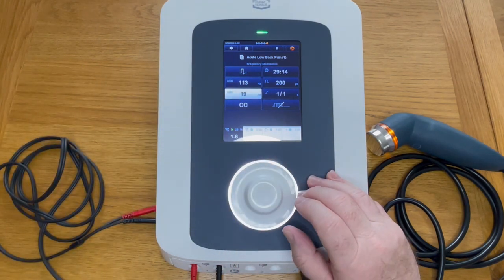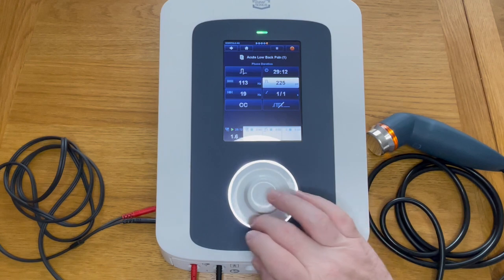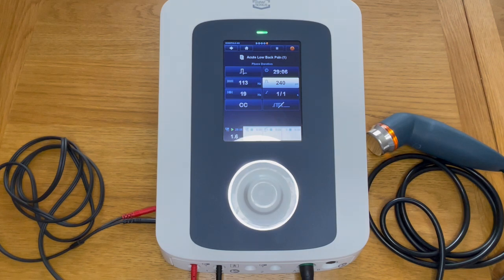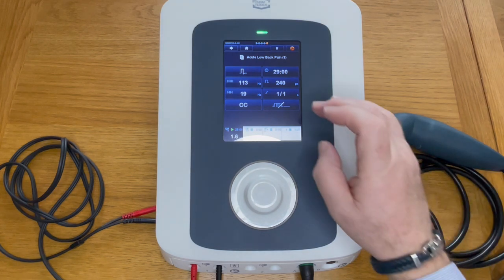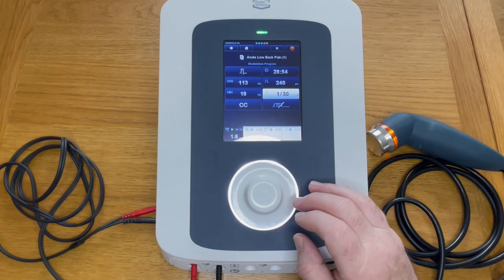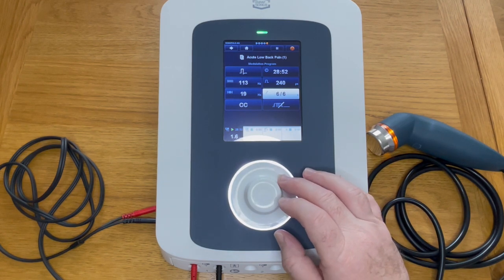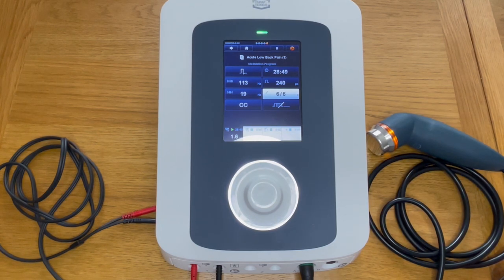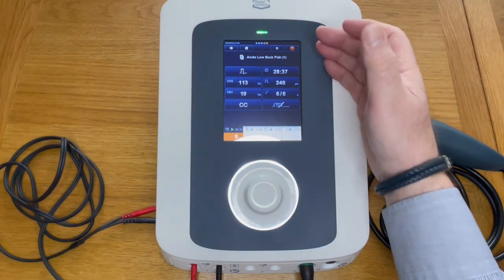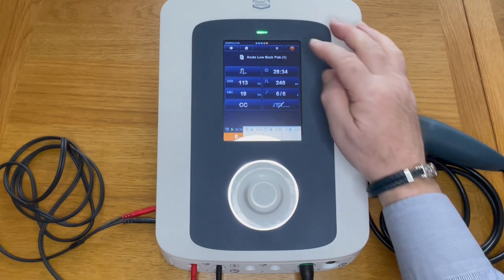If you need to change any of the pulse widths or pulse frequencies, you can see current is still being applied and you can still change these. It's advisable to let the patient know you're changing them as they may feel a change in the current. The rise and fall time can be changed from one second, six seconds, twelve seconds, up to thirty seconds — most commonly six to six, which is the most comfortable rise and fall time between the beat frequencies of your carrier frequency.